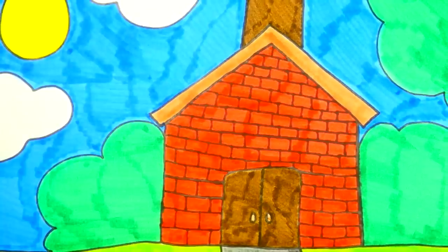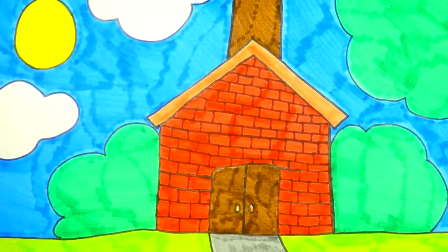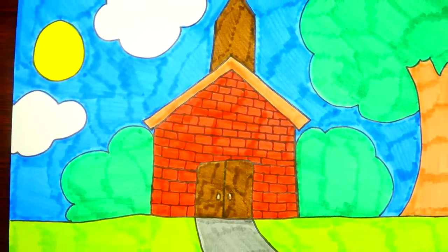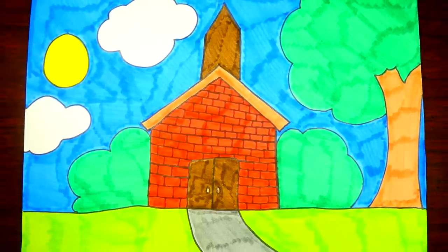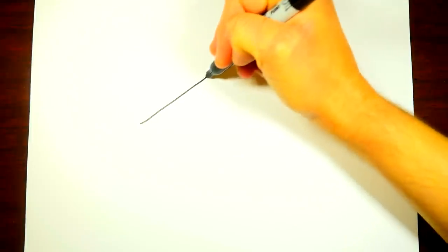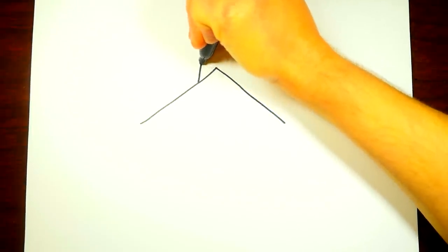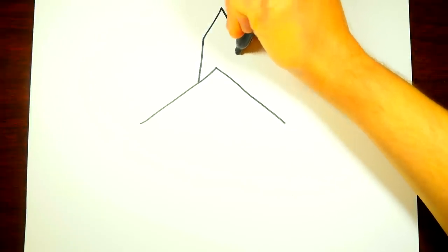Hi friends, today we're going to learn how to draw a church building. For this you're going to need markers that are blue, yellow, green, red, and brown. Alright, I'm excited, let's jump in. First off, we're going to draw the top of the building — a little steeple going up towards the middle and then back down.